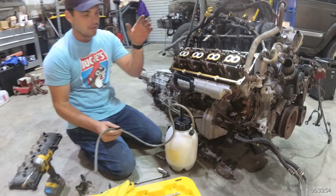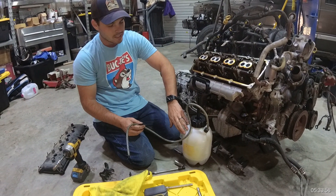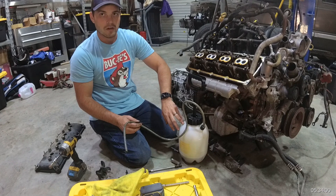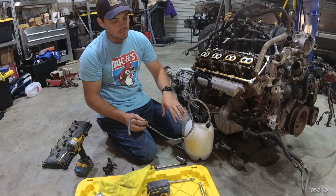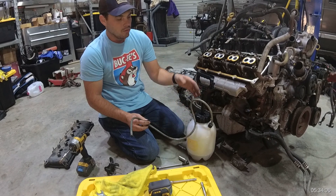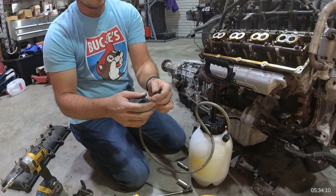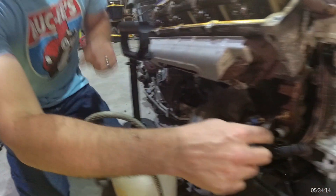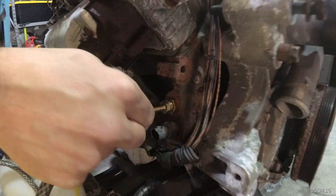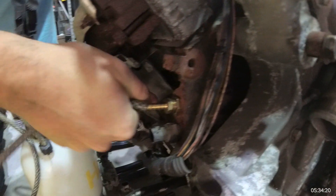Here's the cheap and fun part. At the same box store, grab yourself a cheap $10 garden sprayer — this is all you need. Fill it with your oil; in this case a 5W-20 for the Hemi. You'll cut the wand off the end, just snip it off, and press it directly onto the barbed fitting.